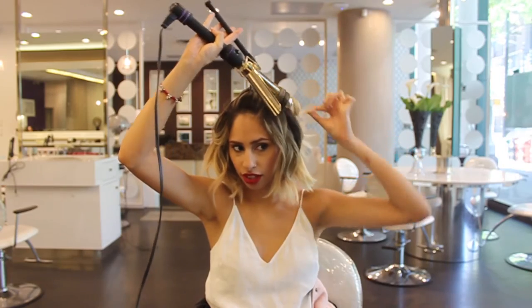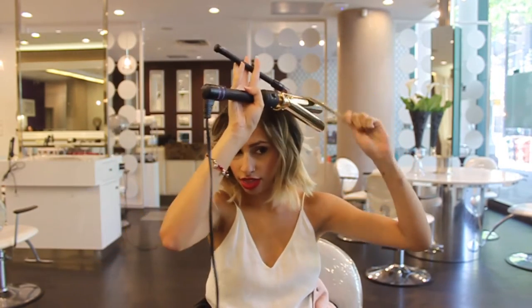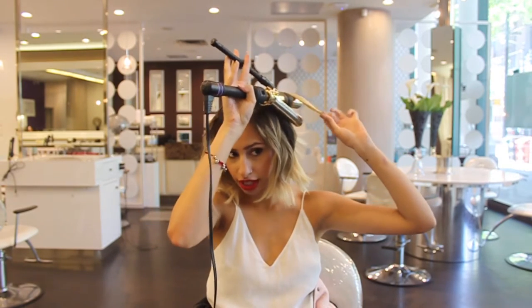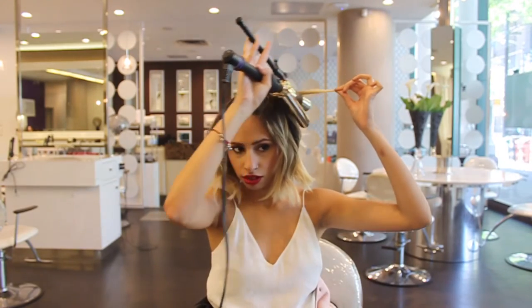If I was to just leave it like this it would be quite curly, and I don't want that for this look. The difference is when you pull the barrel up and down — it just softens it a little bit like that.